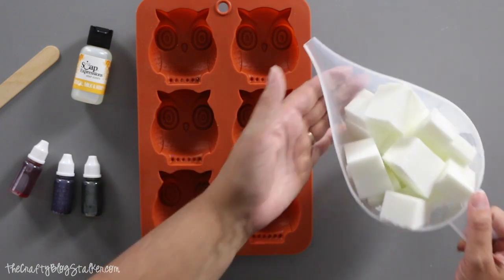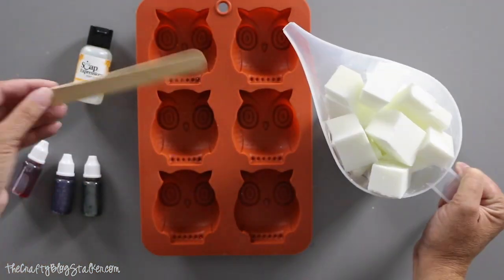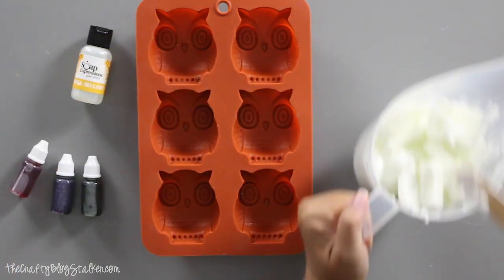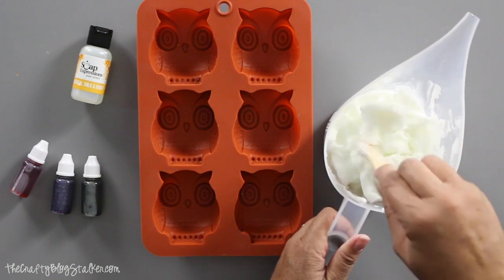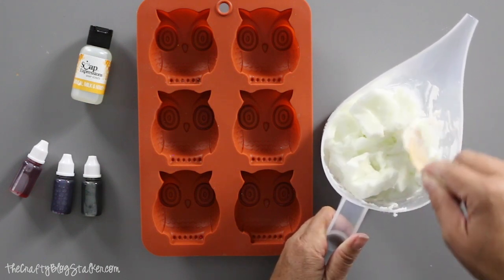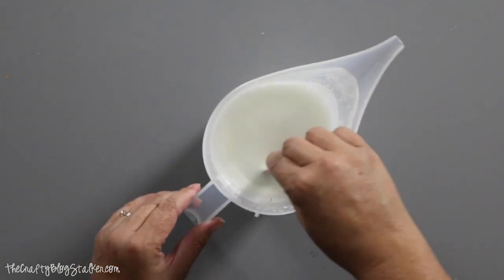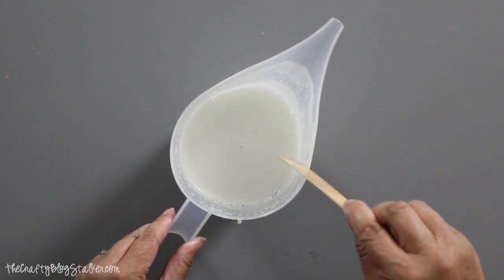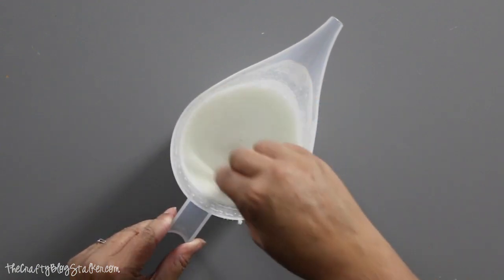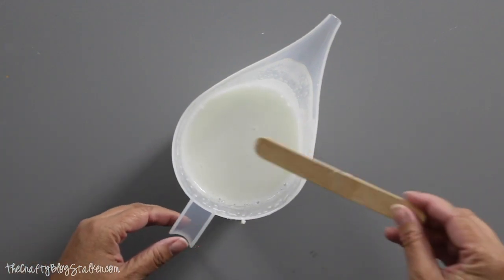The next thing I'm going to do is heat up my soap base in the microwave, 30 seconds at a time, stirring between each heating cycle. I've done about a minute and a half so far and the soap is starting to melt but isn't quite there yet. Here is my completely melted soap base — overall it took about four minutes to melt about 21 ounces of soap base in 30-second increments.